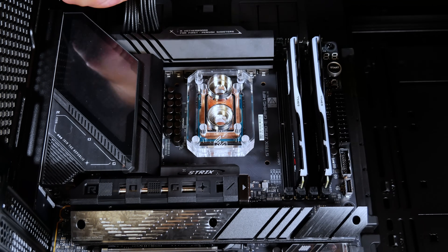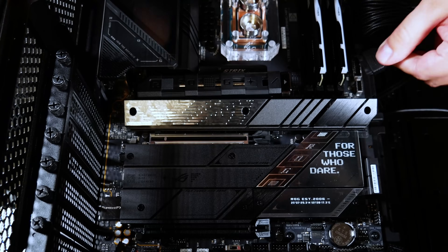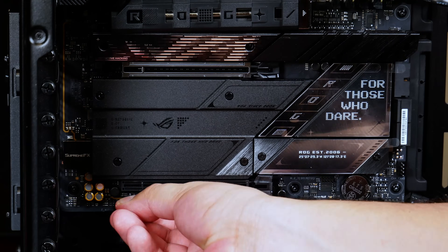Once you're done installing the block, it's time to complete the rest of the assembly. Here's a quick look at our build.